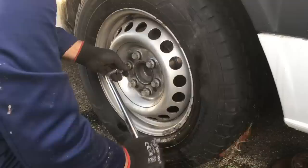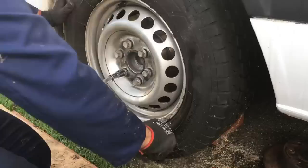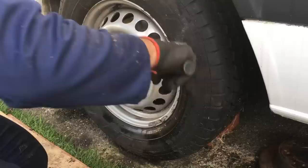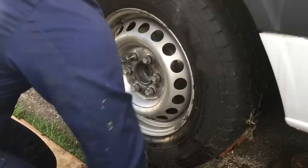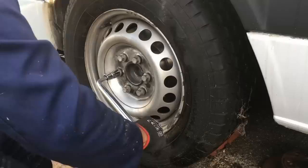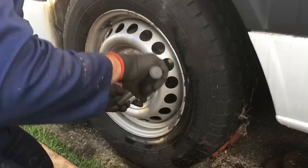What you want to do when you tighten in these wheel nuts is to do them in opposites — so if you tighten one, tighten the one opposite and it'll pull the wheel in square to the hub. They've got cone-shaped pieces on the back of the nuts that'll pull in square, but it's always better to do one nut and then the opposite nut. Get them as snug as you can while the wheel's up in the air, then drop it down off the jack and do the last bit with the wheel on the ground.